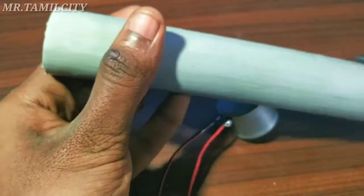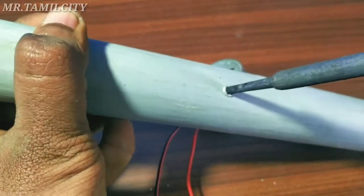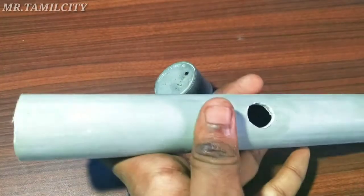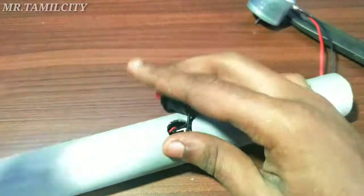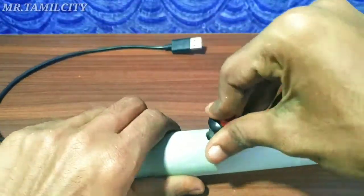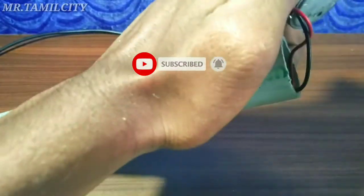Let's clean it with PVC pipe. I will fix the press switch, I will fix the sandpaper, I will fix the glue gun, I will fix the DC motor. Then we will use the glue gun.